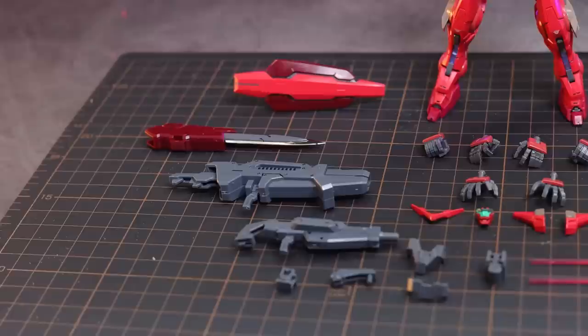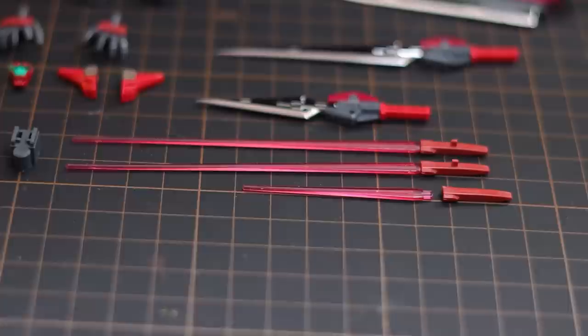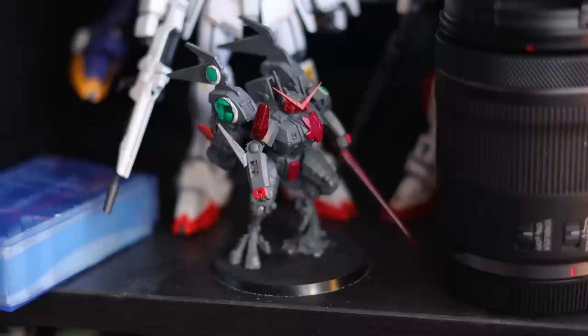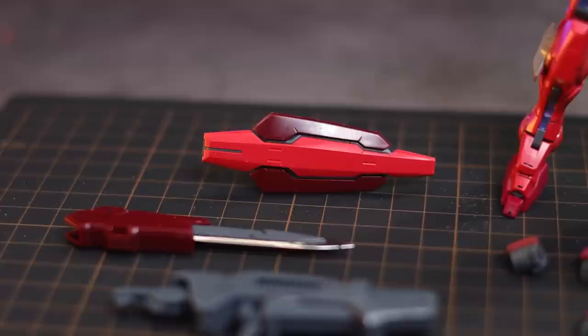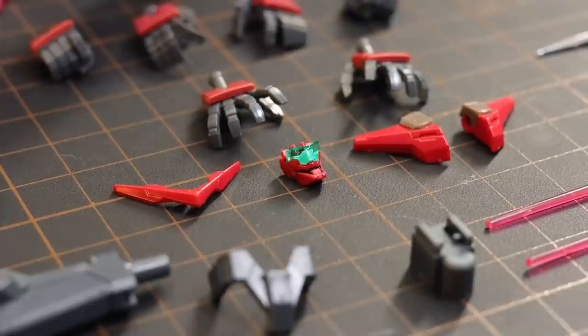Basically, we get everything we got with the real-grade Exia and stuff that we would have gotten with the real-grade Astraea option set. So that is Exia's shield, Exia's GN sword, the GN blades, and then the four beam sabers to make up all of Exia's seven swords. If you're wondering why some are missing, that's because I attached one of them to the arm of this here Tau battle suit. Then on the other side, we've got the Astraea's shield, the Astraea's proto-GN sword, the Astraea's launcher, and the Astraea's beam rifle.